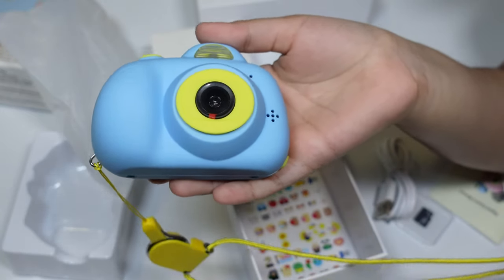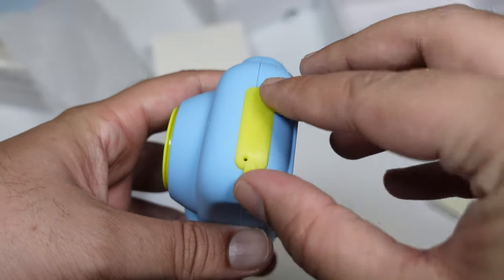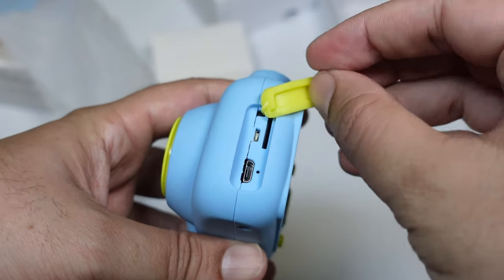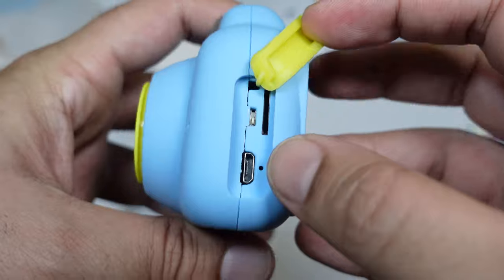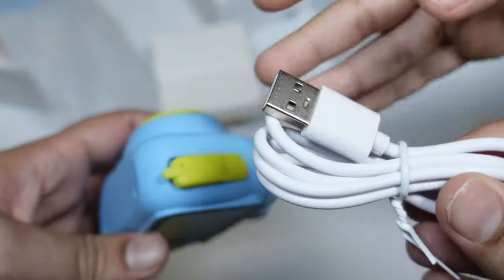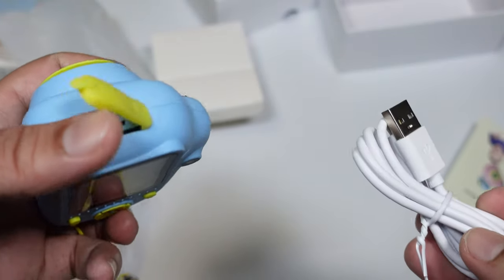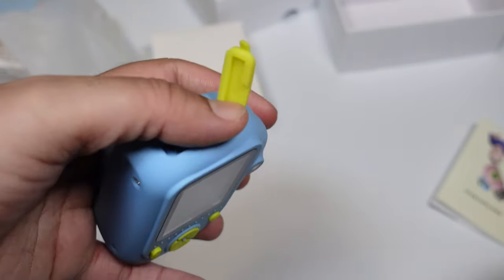Wherever you go, you can make a lot of memories. Over here is our place where we can put our memory card in, and with the cable that is provided, we can charge our camera.